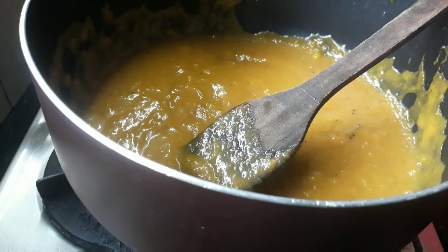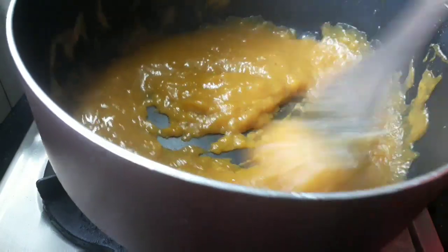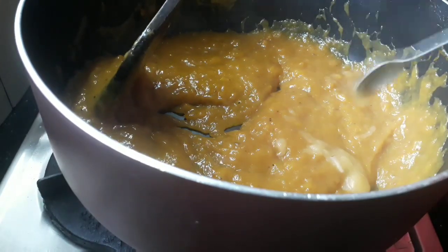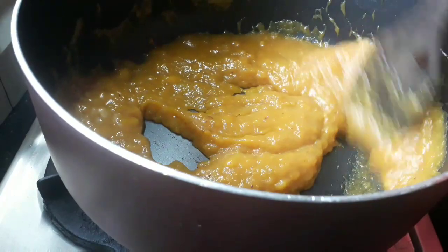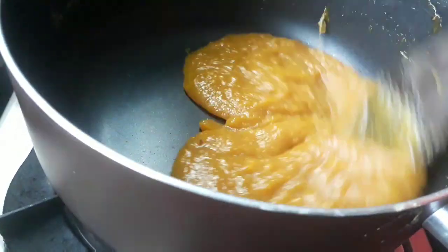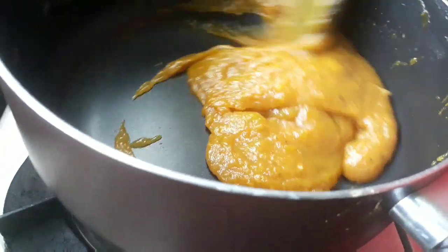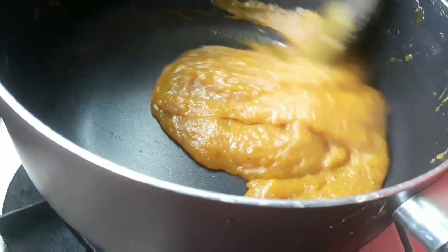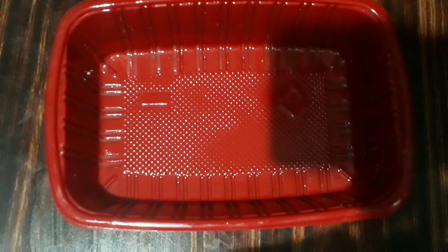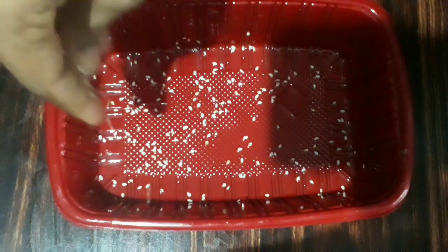Add 2 teaspoons of oregano. I will add it to the pan. I put the oil in the pan.